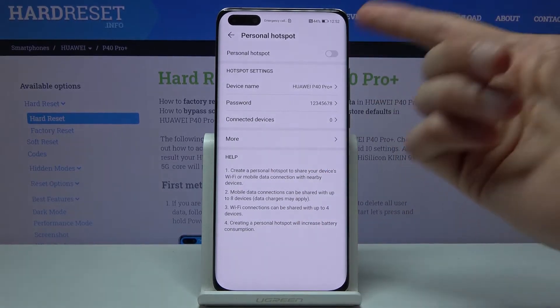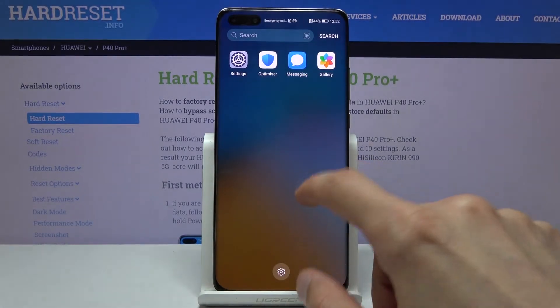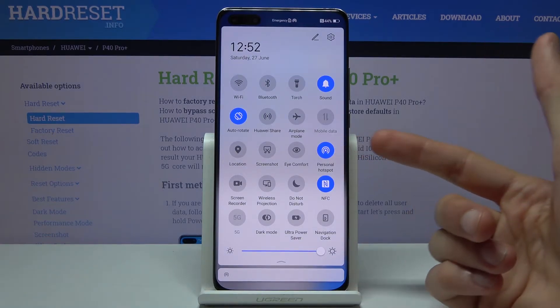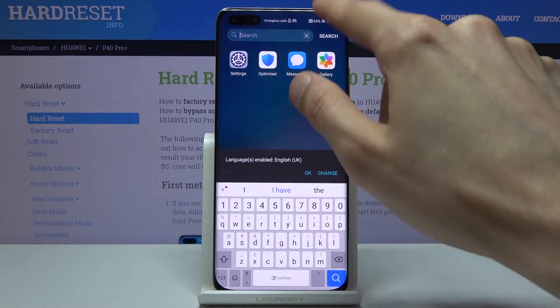Right at the top you have the toggle to turn it on or off. And if you pull down the notification panel, you can see that it's also toggled on right there — you can quickly toggle it on or off from your notification panel.